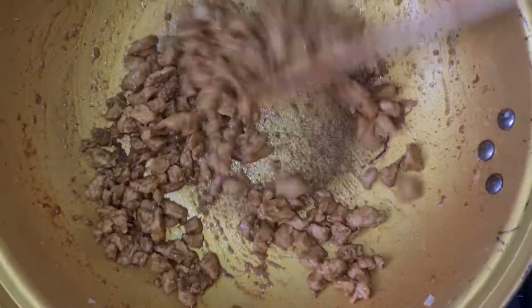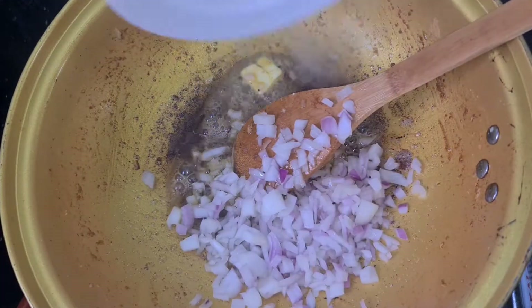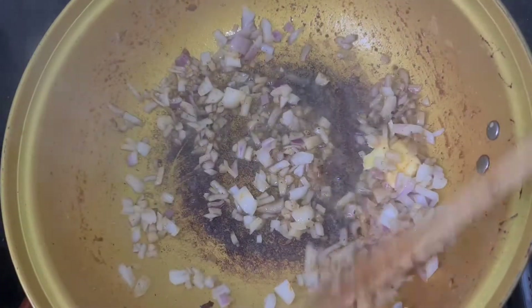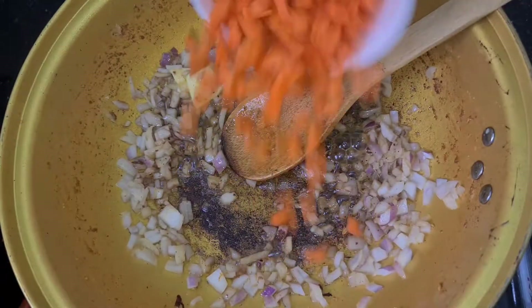As you can see it's almost dried up — this is what it should look like because you don't want it soggy in your food. I set this aside. In that same pan I'm adding my onion. Don't worry about how it looks right now, everything will come together. I'll also add in my chopped carrots.